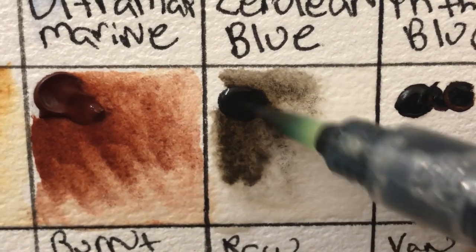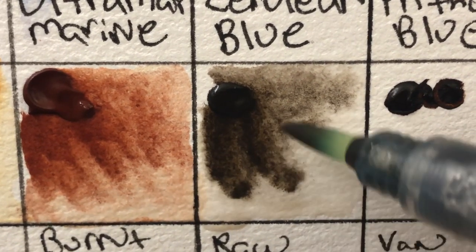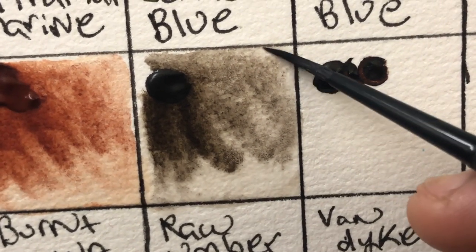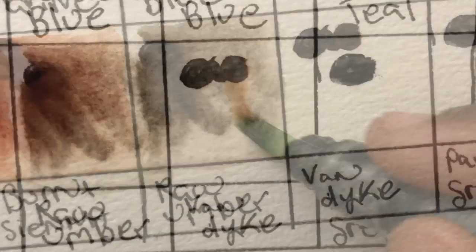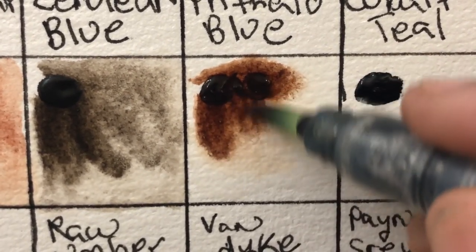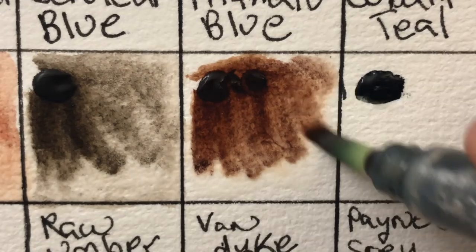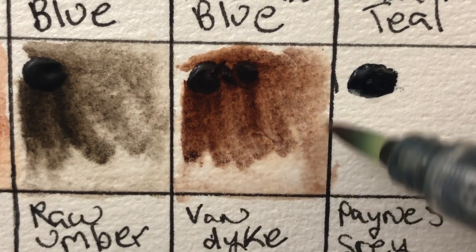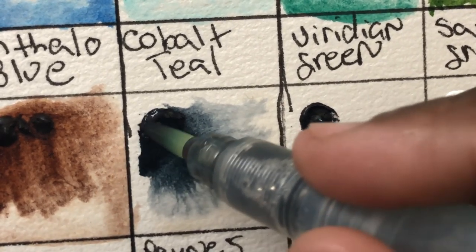This raw umber is my favorite raw umber. I wasn't sold on the color before, but I ended up using it because a book called for it in a practice video, and I was like 'oh my god, this is a really good color.' I've now added Core raw umber to my rotation. The van dyke is a PR 101 color — you could use it in place of burnt umber if you wanted that in the set, but it's not one of my favorites.